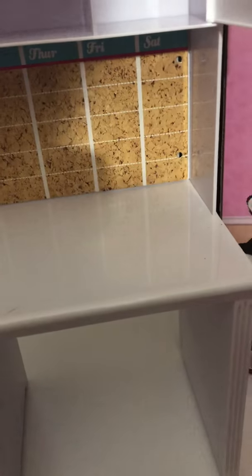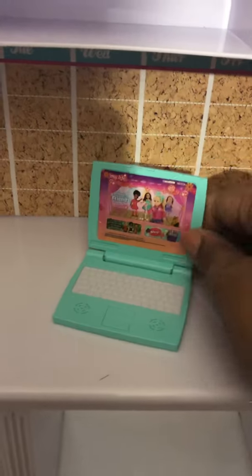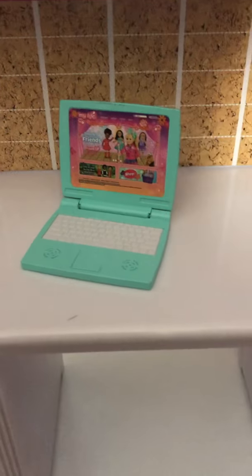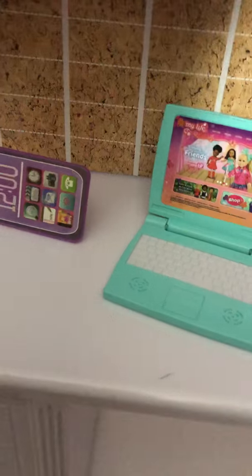I'm going to unpack the accessories. It comes with a nice little laptop — this is pretty sturdy and heavy-duty. Some of the 18-inch doll laptops kind of fold closed or fold all the way open. And then I believe this is like a little iPad.